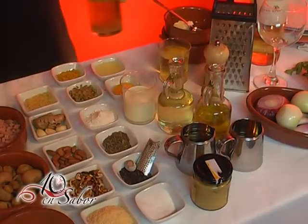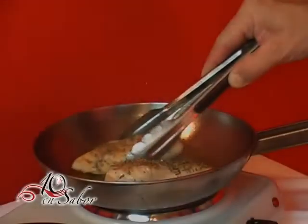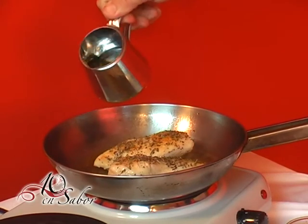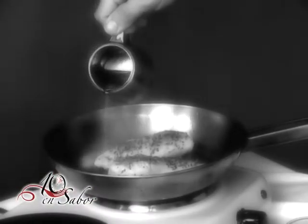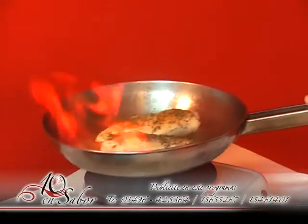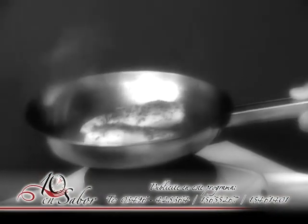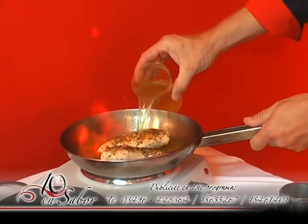Una vez realizada esta operación utilizaremos caldo de verduras y whisky. Incorporaremos el whisky para hacer un flambeado. Dicha operación es para evaporar el alcohol. Para terminar esta operación apagaremos con caldo de verduras. (We will use vegetable broth and whisky. We add the whisky to flambé, which evaporates the alcohol, then finish with vegetable broth.)